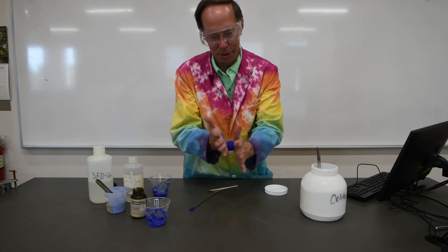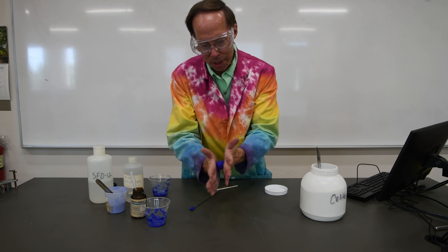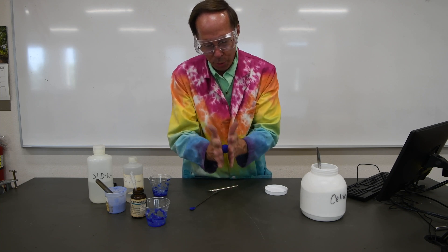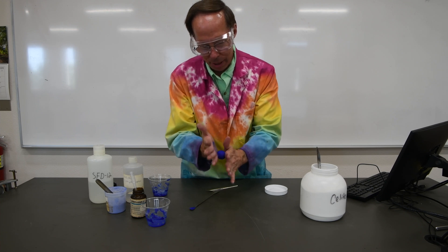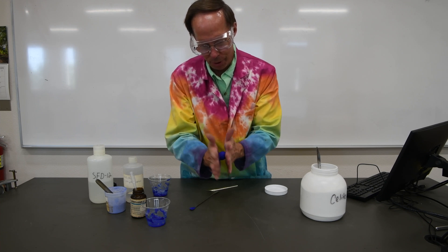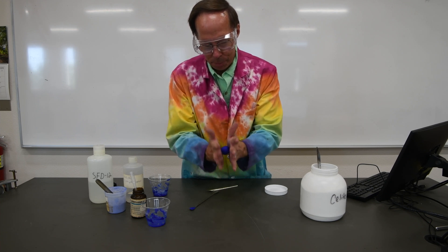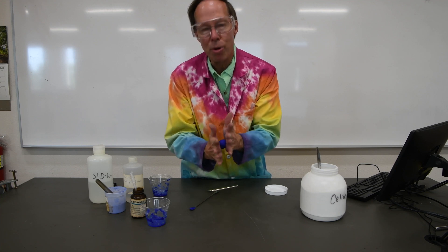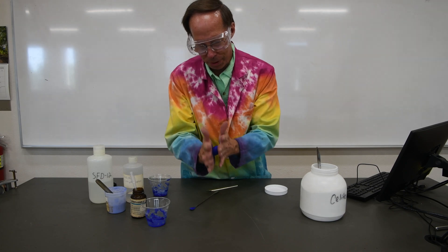We have reached the rollability point. You can see now it's rather misshapen, but as it gets harder and harder, as the polymers link together, it's going to get rounder and rounder. Let's take a break for a couple of minutes — I'm going to keep rolling this and let it slowly harden up until it forms a nice, perfect sphere.